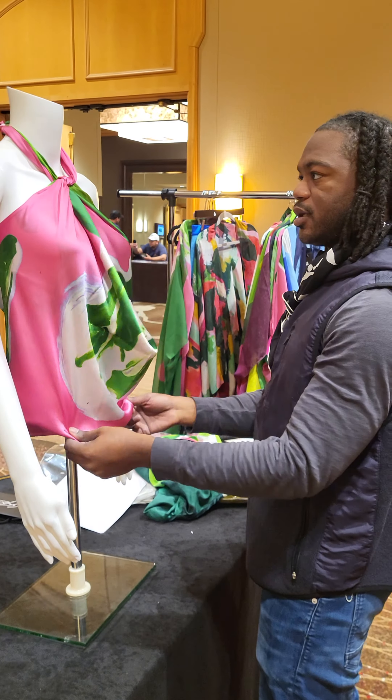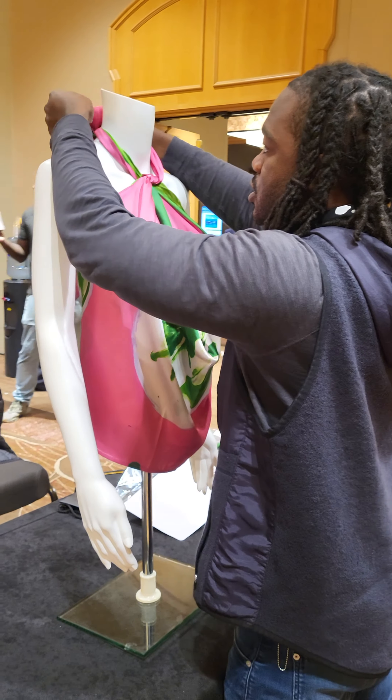And the fourth way, we can turn this into a one-shoulder. We can tie the top.